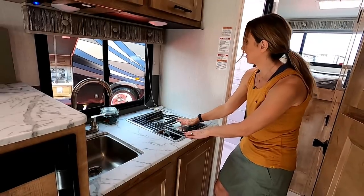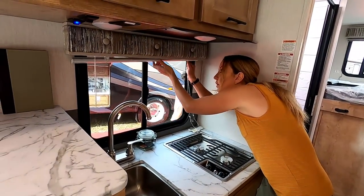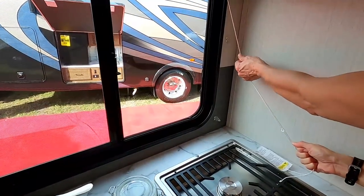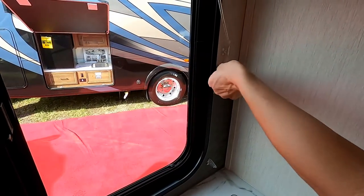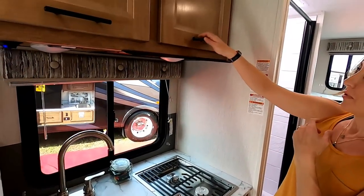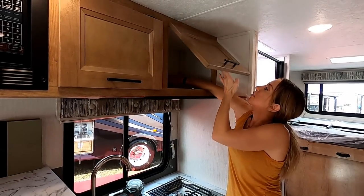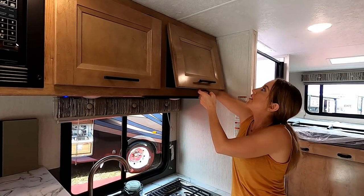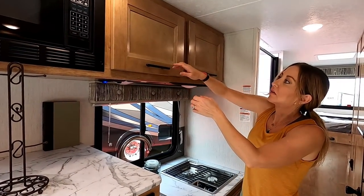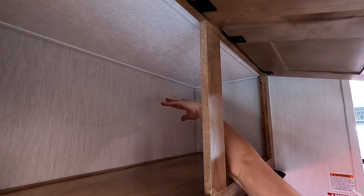On to the galley: there's a two-burner propane cooktop with enough surface area to fit two large pots. Behind the cooktop are metal blinds — not our favorite, but code-required because of the open flame. There's a large cabinet above the cooktop, though it doesn't stay open on its own — a bit of a miss if your hands are full. You'd need to figure out a magnet solution.